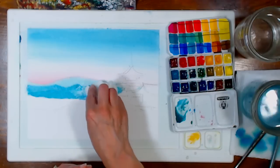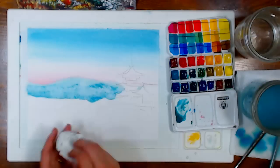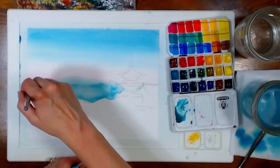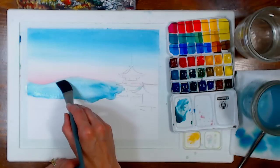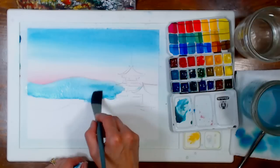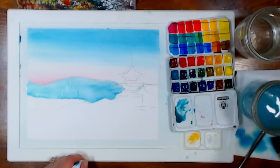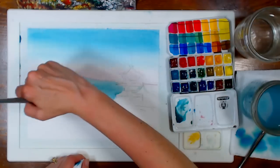Those mountains are way too dark, so I'm blotting them up. If this happens to you, go right over it with pure water to dissolve that paint. You've got all the time in the world because your paper is wet on both sides. The only concern is if your paper isn't well-sized or is low quality — you could start to see pilling, so be careful not to overwork it.